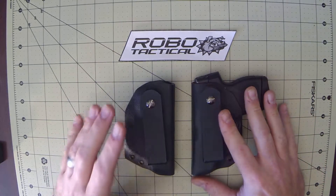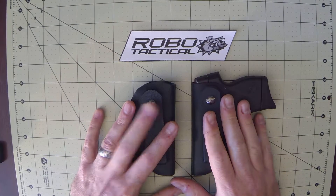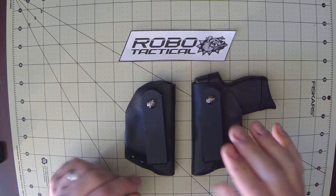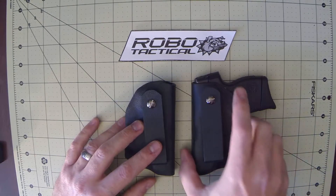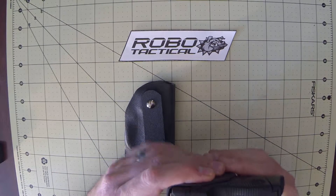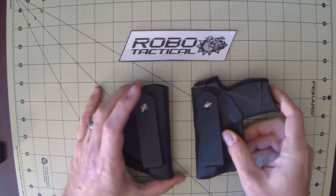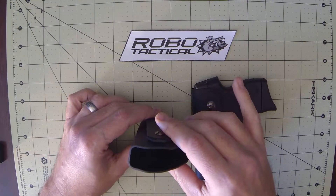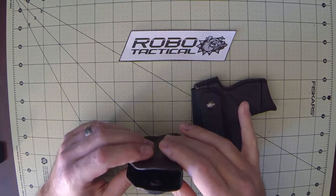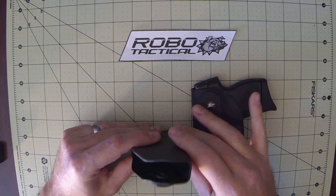These holsters are made in both a left and right hand configuration. We have a left handed front carry that is also used for a true right hand small of the back installation. Similarly, we have a right hand front carry that is used for a rear or left handed small of the back installation.